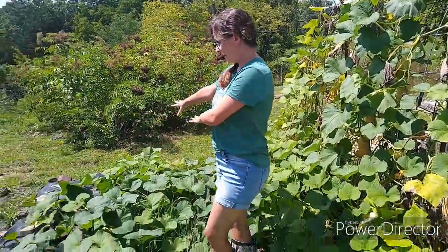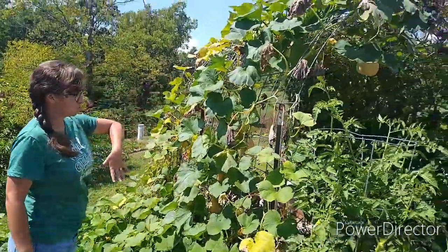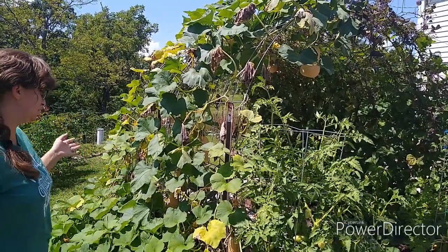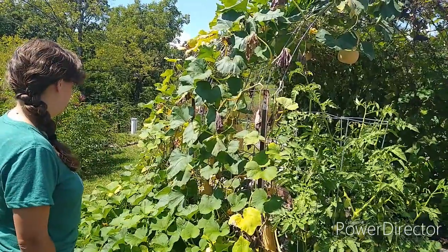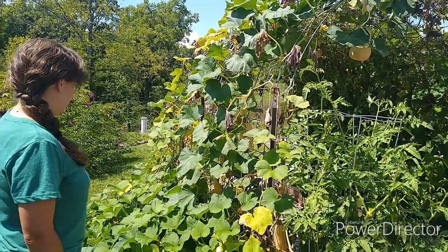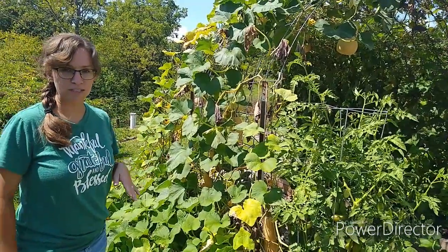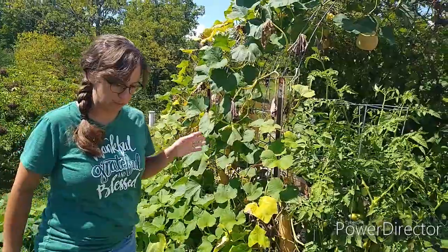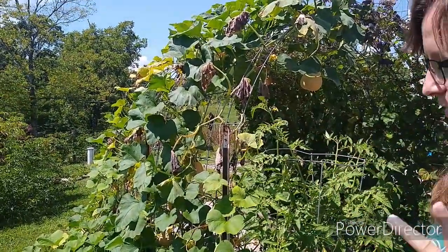All of this here is our winter squash — our butternut squash. We really like butternut squash; I especially love it because I can store it for several months out in the open and it stays. We have battled with squash bugs, and I have a video on that if you're interested in how we deal with that. Right now it has some downy mildew I've got to deal with.